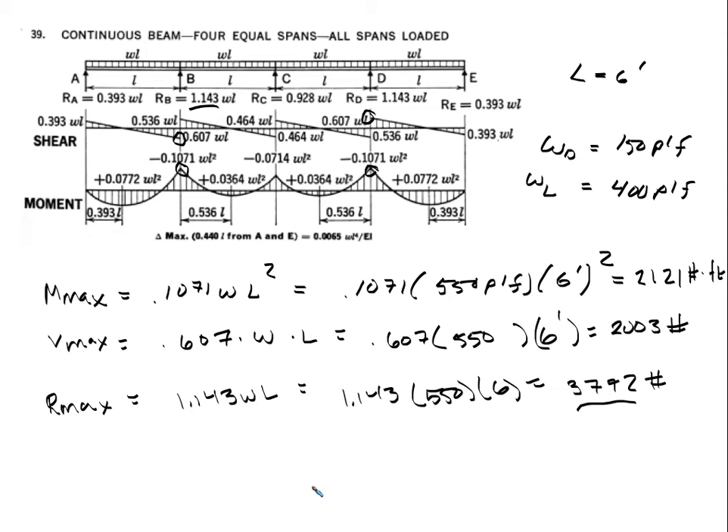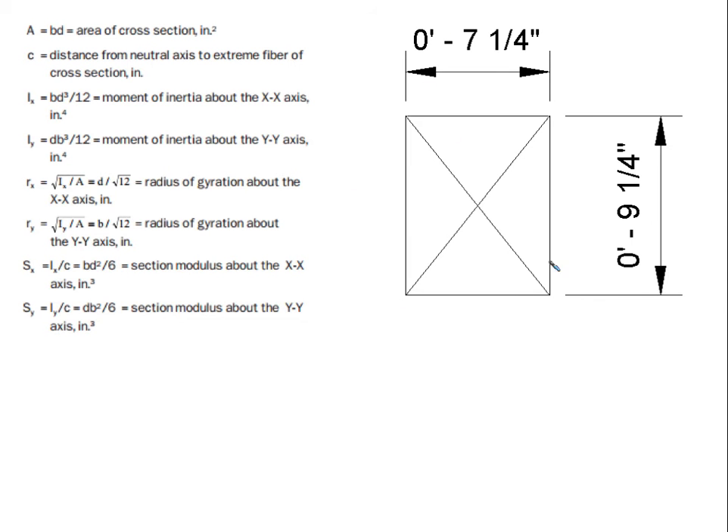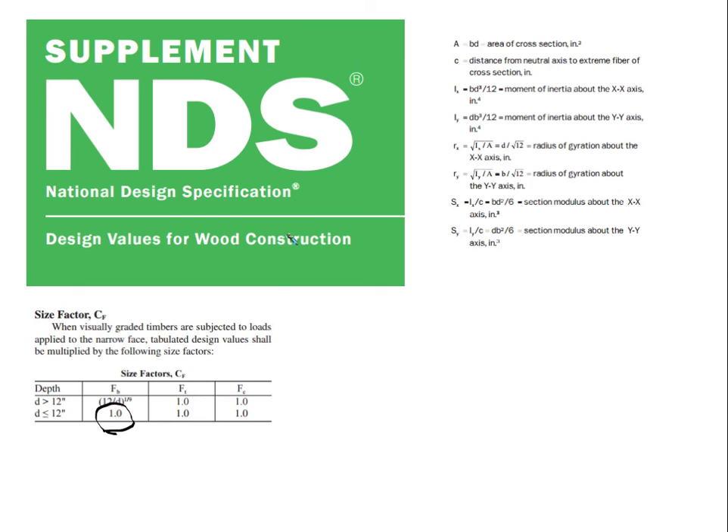We can also find the required inertia, but we'll need the Young's modulus for that, so we'll come back to it. From the NDS supplement, because this girder is a 7.25 × 9.25 — beams and stringers category — the size factor applies. Since 9.25 inches is less than 12 inches, the size factor CF equals 1.0.